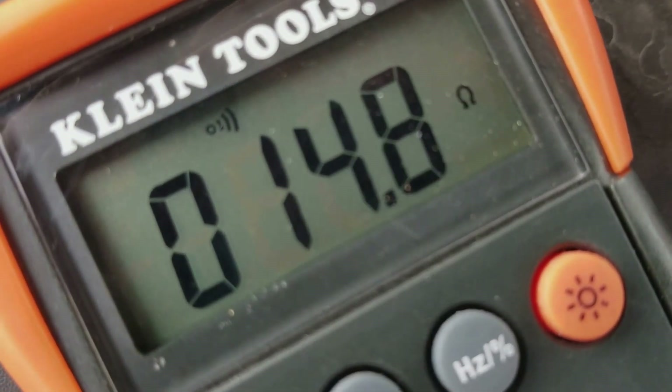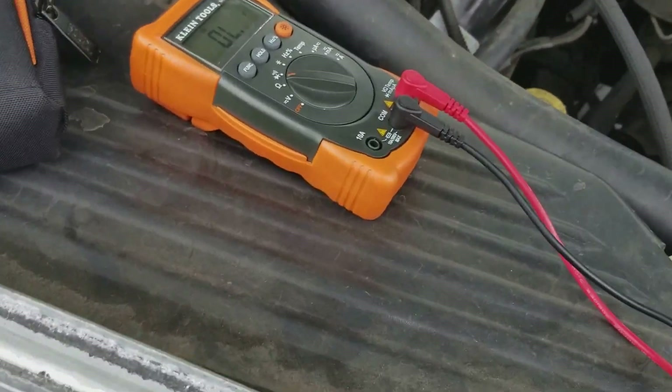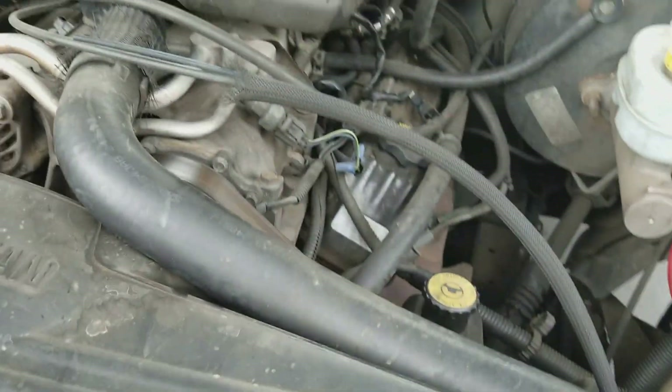You have 15.5 ohms. It's different for different manufacturers — it's usually around 12 to 15 ohms I've seen on different vehicles.